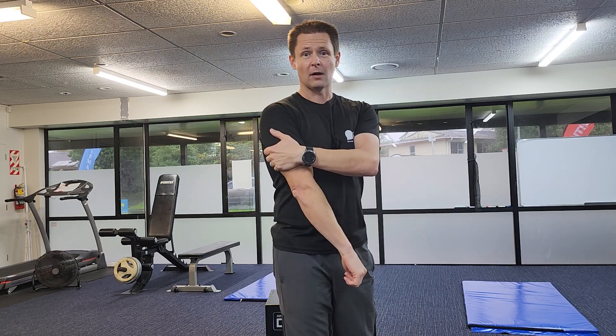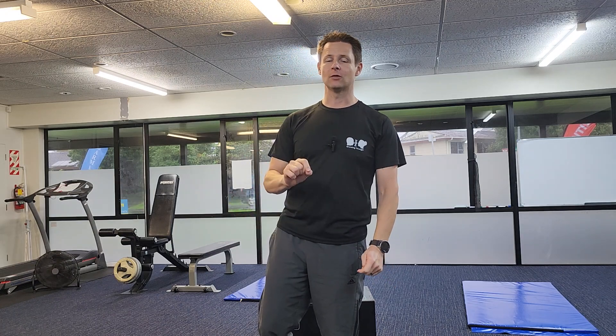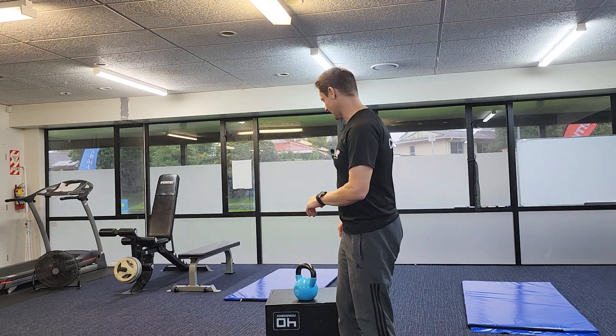To get rid of that unsightly back arm fat, there are really two ways to do it. You can exercise and you can reduce your calories to reduce the amount of body fat on your body. I'm going to give you the exercises to build those arms, tone them up, and be stronger — so when you do eventually lose that body fat, you've got nice lean muscle underneath to show off.